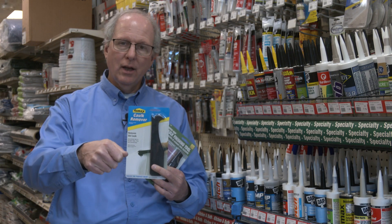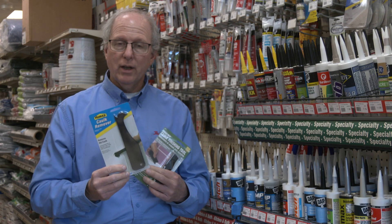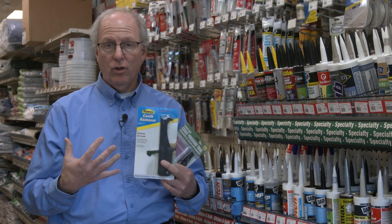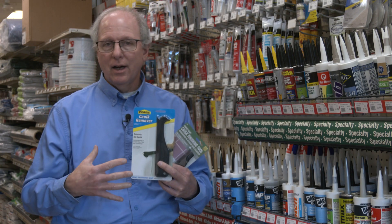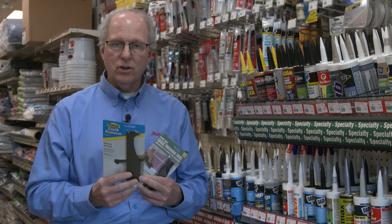And once you get it started, it generally peels off pretty easily. Once you get that caulking removed, use a regular cleaner to clean all the crud, the muck, any growth, any mold off of it, and you're down to a good, clean, dry surface.